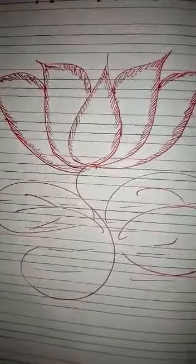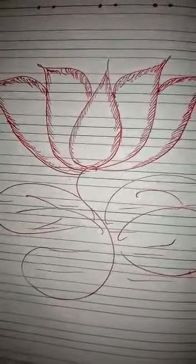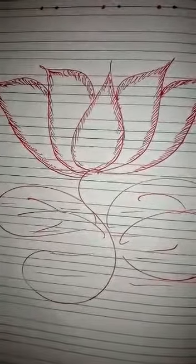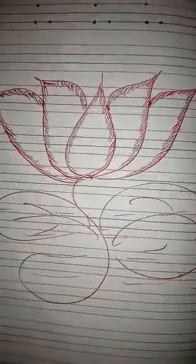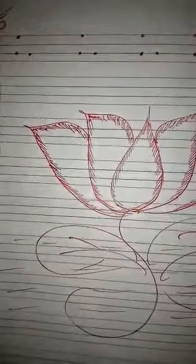With the help of one standing line and one slipping line. How do we write this letter L? With the help of one standing and one slipping line. So you will draw like this one picture in your copy as it is shown here.